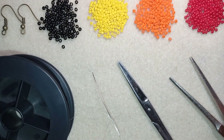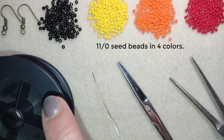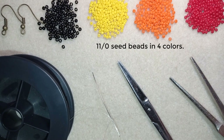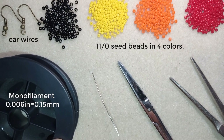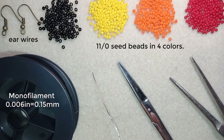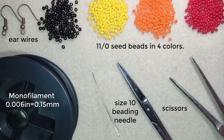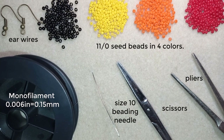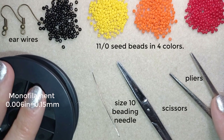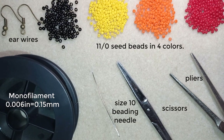What I'm using here are four colors of 11-0 seed beads, or you could use 10-0 seed beads if you want. I also use ear wires in a beautiful old gold color, monofilament that is 0.006 inches or 0.15 millimeters — you could use other beading thread of your choice. This is a size 10 beading needle, scissors, and pliers, which are not obligatory; I use them only if I need to go through difficult beads.